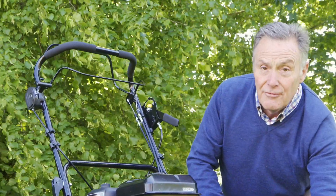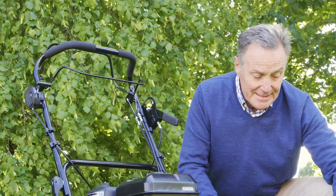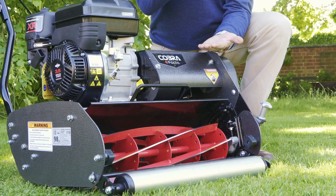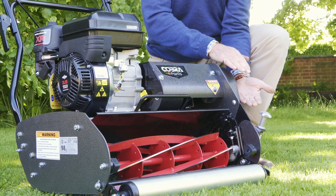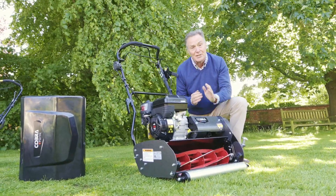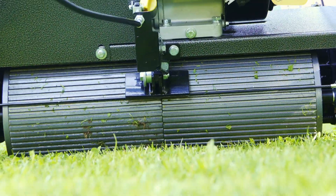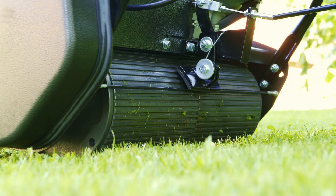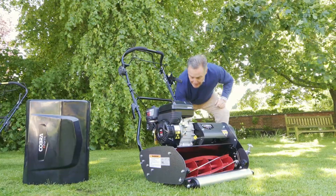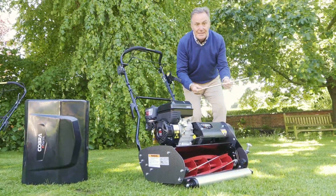It's got a steel front roller and this is the height adjustment here, so you can lift the bottom blade up and down from 6 millimetres up to 30 millimetres. The back roller is cast and it's split with a differential, so you can twist the mower around when turning at the end of the row — it stops scuffing. There's also another piece of equipment here: the height setting bar.